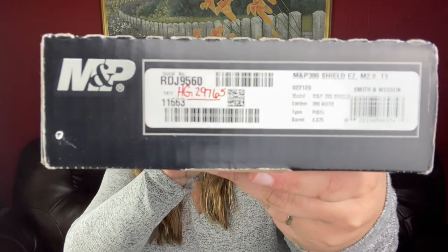Sometime last year my husband really wanted me to get a gun, which I wasn't opposed to — it just wasn't something I'd ever done before. So he helped me pick one out and we ended up getting a Smith & Wesson M&P 380 Shield EZ M2. I'll show you some of the features that made it a good gun for me.